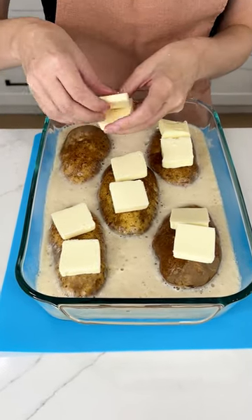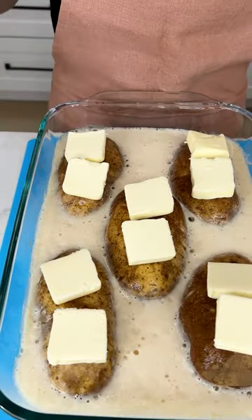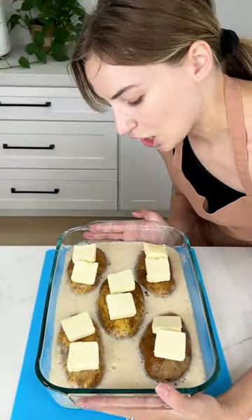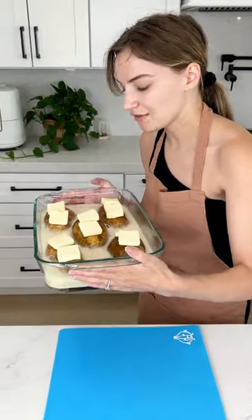We need two more slices. I used a little over one stick of butter for the entire dish. This is going to go into the oven at 350 for 30 minutes.